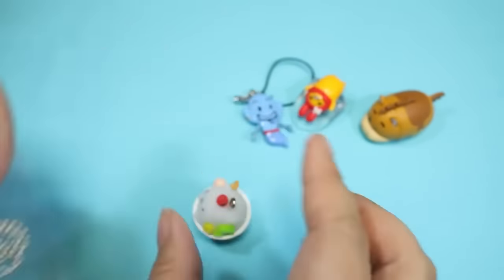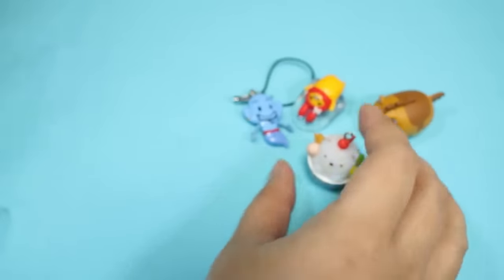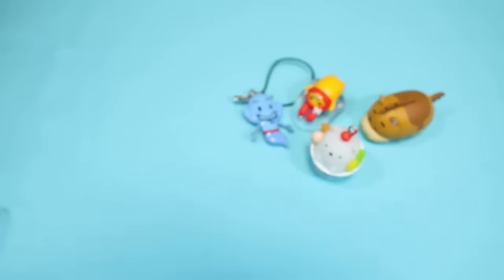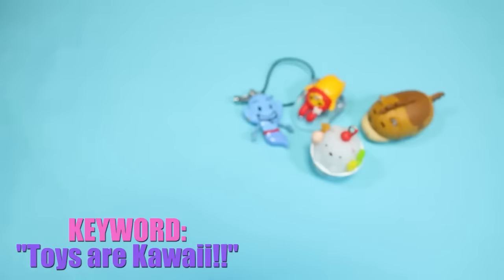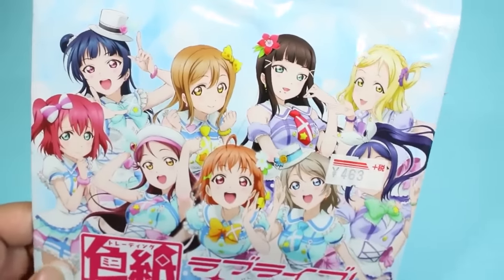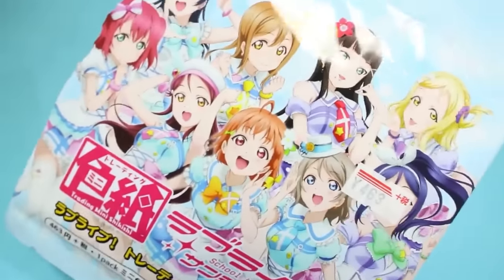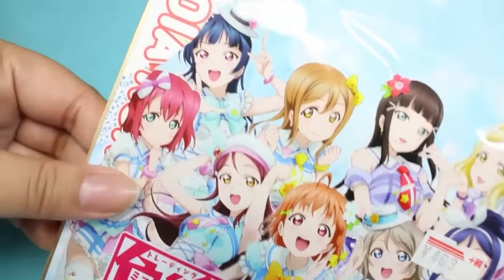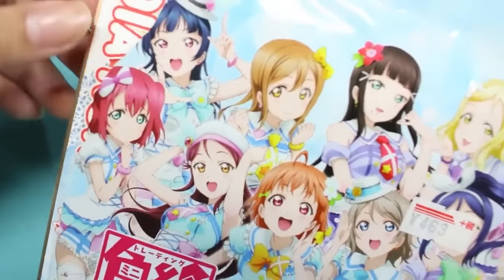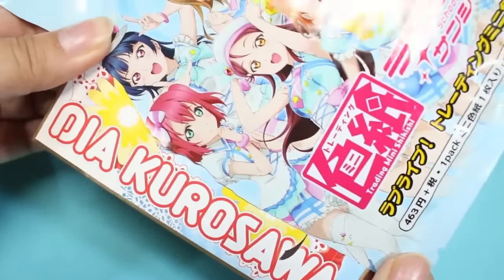Give this video a thumbs up if you want to see my charm collection — I've been meaning to do one but it's such a pain to organize. Let's open the last one. It is Love Live, and it is the Shikishi — which means it is an art board or sign board. I got this when the merch for Love Live Aqua Sunshine started to come out, so I've had this for a long time but now it's kind of old merch because I never got around to opening it. I think we know who we have here — Dia Kurosawa!